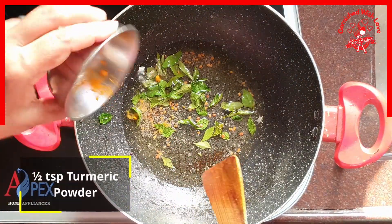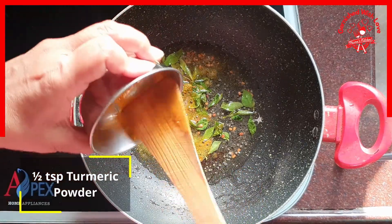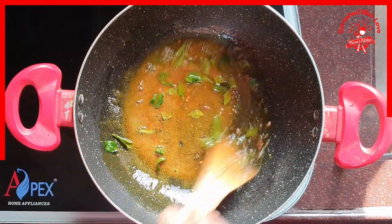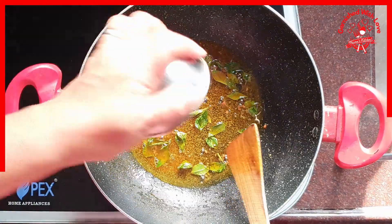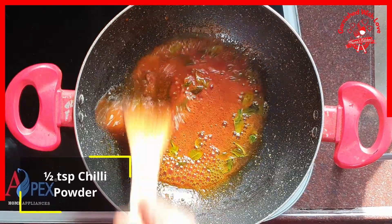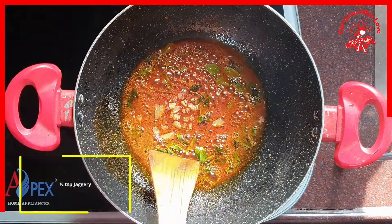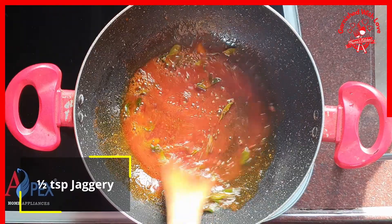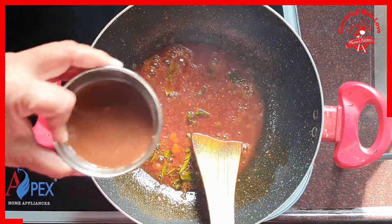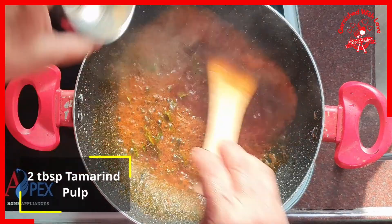Half a teaspoon of turmeric powder and half a teaspoon of chilli powder, half a teaspoon of jaggery. Don't let it burn. We put in 2 tablespoons of tamarind paste.